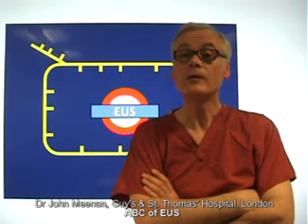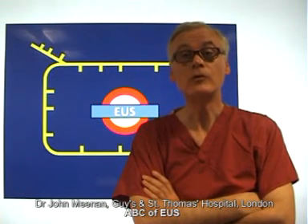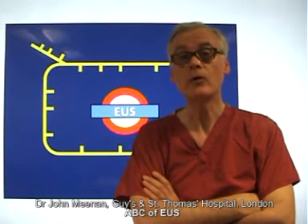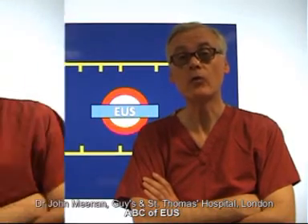Nobody ever said that learning EUS was easy. Nothing can replace a good teacher looking over your shoulder, but we also need guidance that we can follow at our own pace and in our own time. And that's what the ABC of EUS is all about.